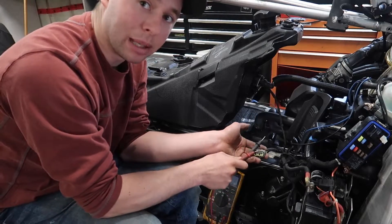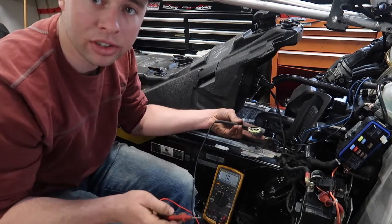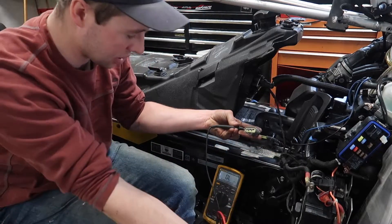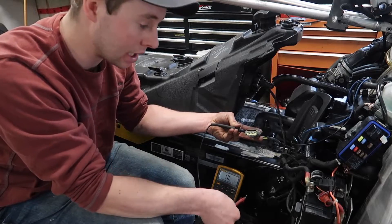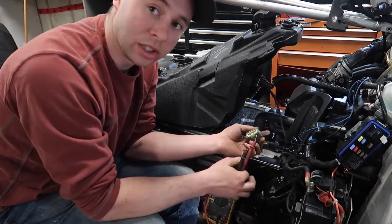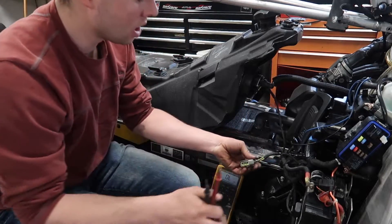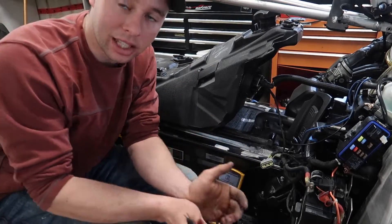So that reading determines that I have a bad stator. If you get an open line on each one of those every time — so if you touch yours to ground and it reads open line — that's good, that's what you want, your stator is still good. We're going to continue on like mine tested good just to show you guys how to diagnose it. So say we pass that test, we'll move on to the next test.